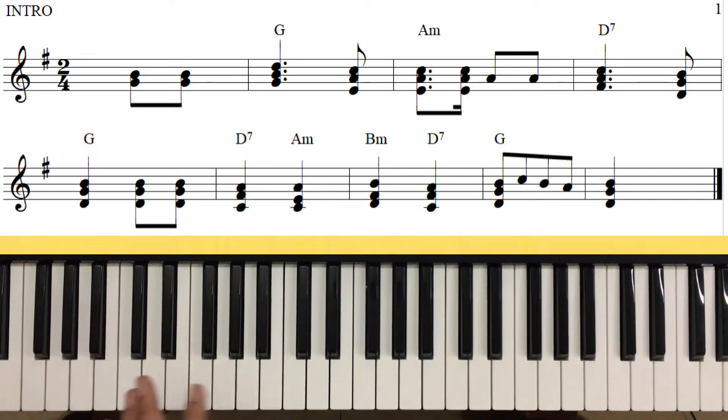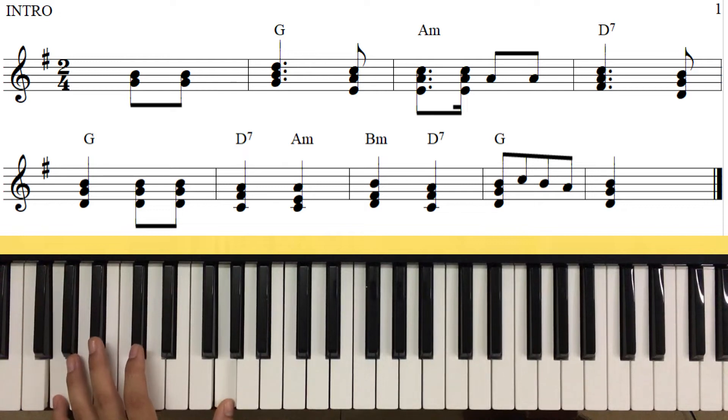Đệm điều này thì thường là nhảy bậc 1 và bậc 5 - các bạn nhìn nha, Son trưởng đây là quán 8 đúng không? Chúng ta sẽ nhảy phúc như thế này nó dễ hơn, nhưng mà tôi không dùng cái kiểu này vì cái bát bậc 5 thì nó hơi bị chìm hơn, nó hơi mỏng đi. Tôi sẽ nhảy là bát bậc 15 dưới, chuyển bậc 5 về dưới - Son chuyển về Rê này, chứ không nhảy ở đây.